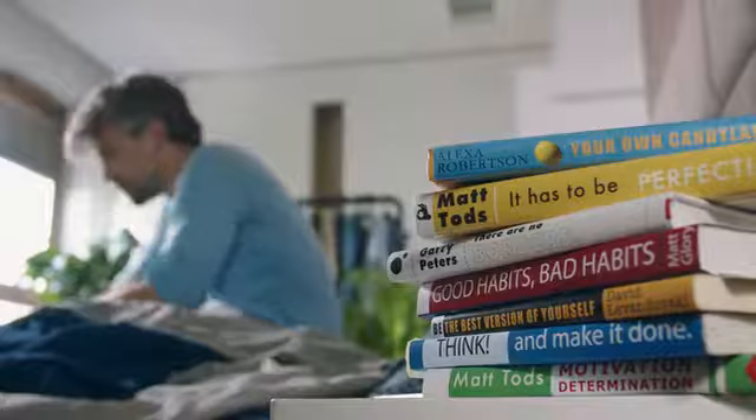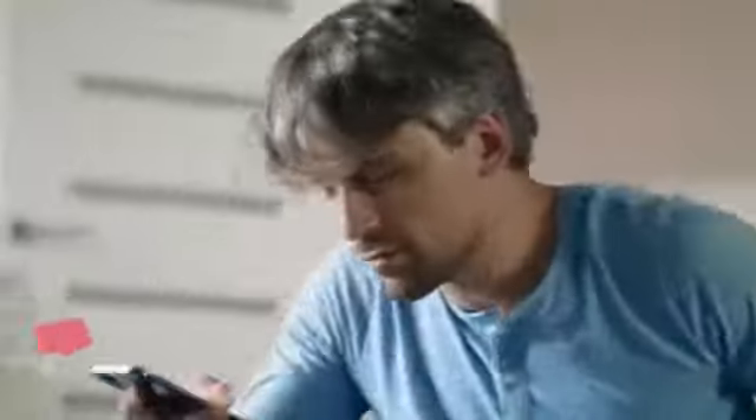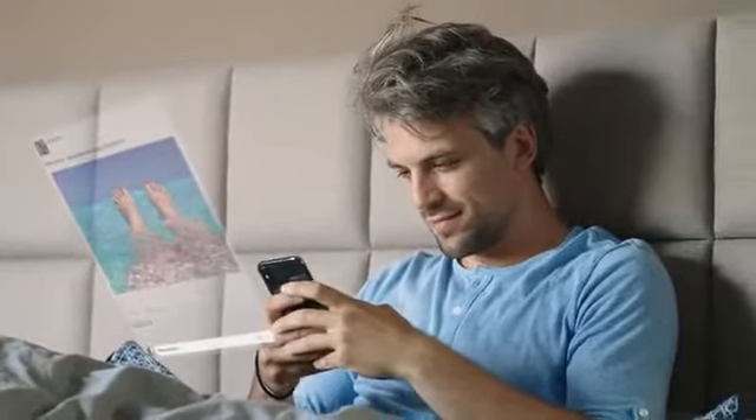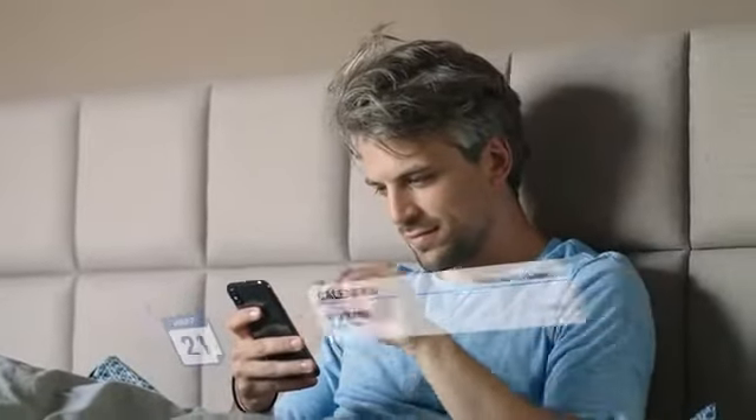Hey Mark, it's 7:15. Time to check how many likes your posts got. Not bad. Rachel got a haircut. Look at that funny dance Trevor's parrot did. And his mom's in Cancun. Tropical. No time for your morning jog. Again.